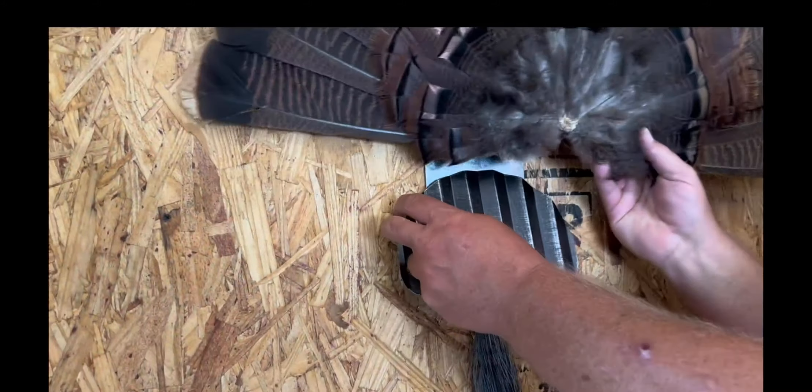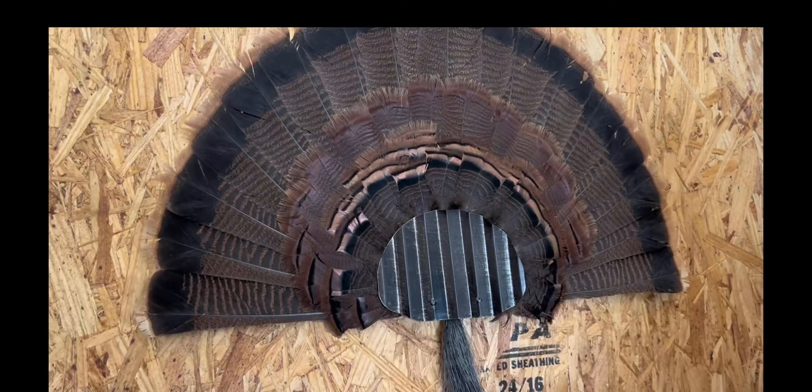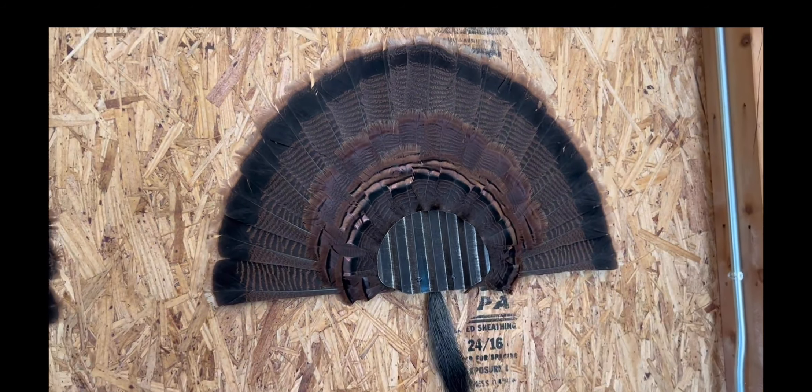It is such a good look and it's so easy. Look how easily this turkey fan pops into place. Trust me, you'll be very happy with it. It's a great display.